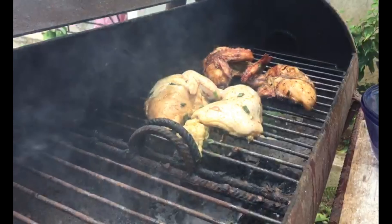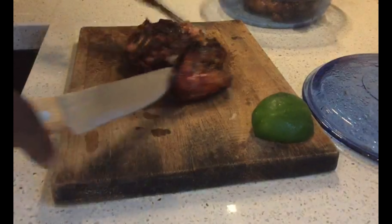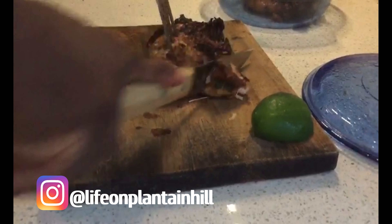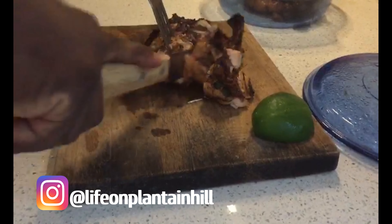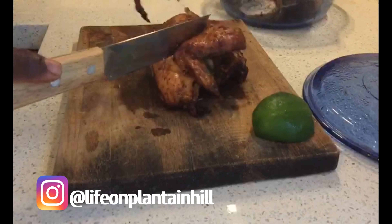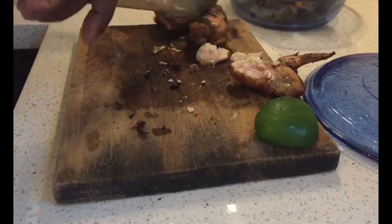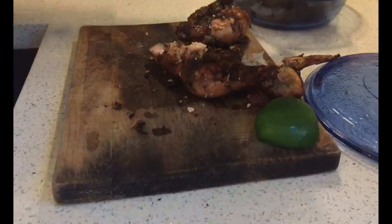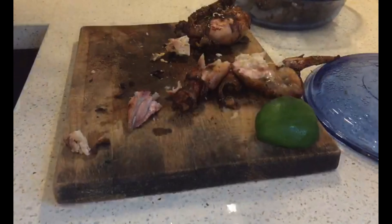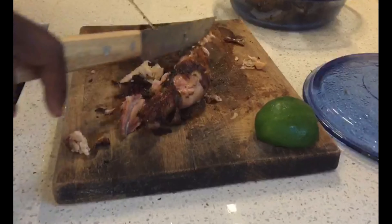Looking good right? So now these are ready and we can get them off the grill. We cut up the chicken so that it can serve for a number of people. You notice how it's just cutting right through the bone guys — that chicken is just so soft. Oh my, look at that, just going right through the bone.